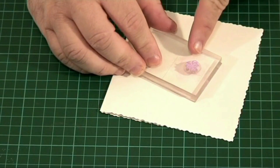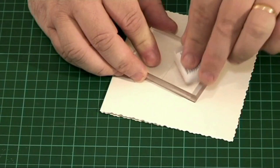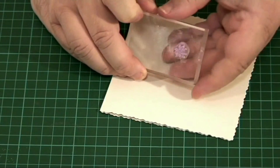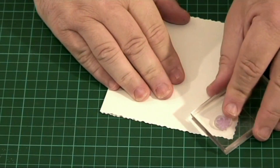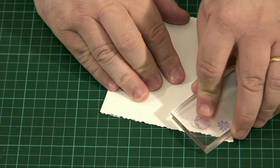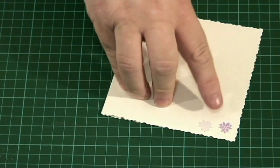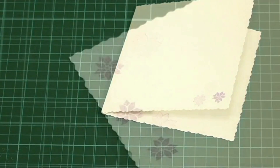Next, I've taken one of the very small clematis and inked it up in the same color of ink. I'm just going to do a nice random border around the edge, using it a couple of times so you can get different gradients of the light and dark of the color.